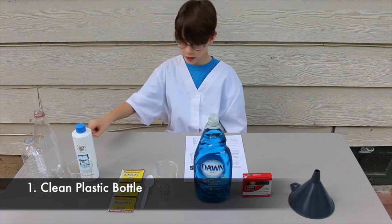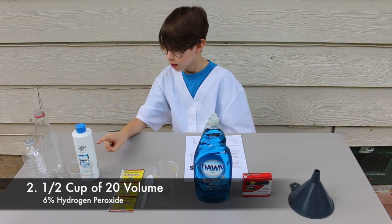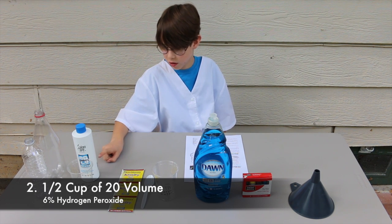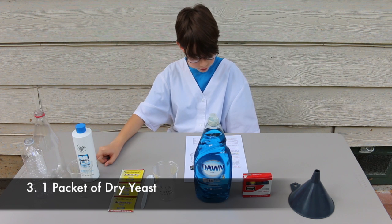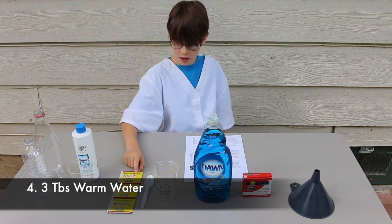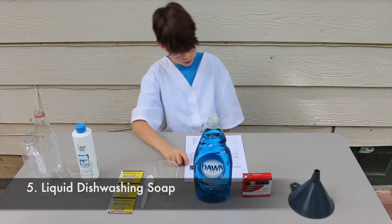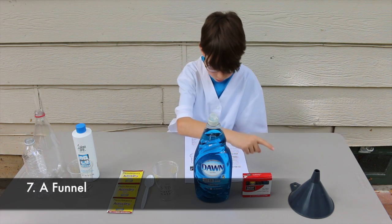You will need a clean 16-ounce plastic soda bottle, a half cup of 20-volume hydrogen peroxide. If you go to a beauty supply store and say that you want 6%, they'll know what you mean and get it for you. And you need 1 tablespoon or 1 packet of dry yeast, 3 tablespoons of warm water, liquid dishwashing soap, food coloring, a funnel, and eye protection.